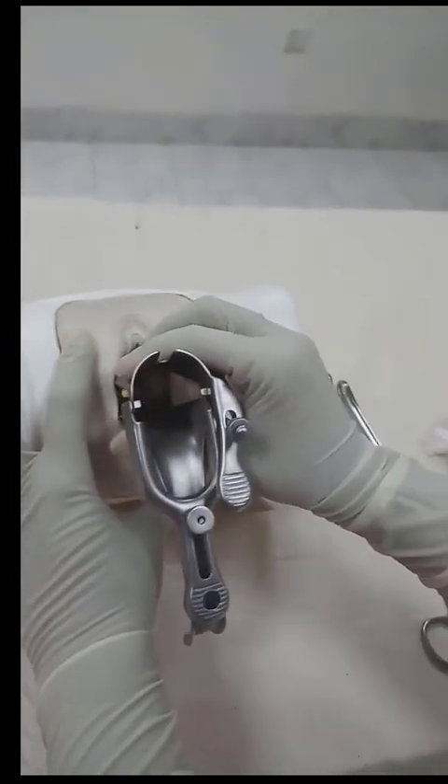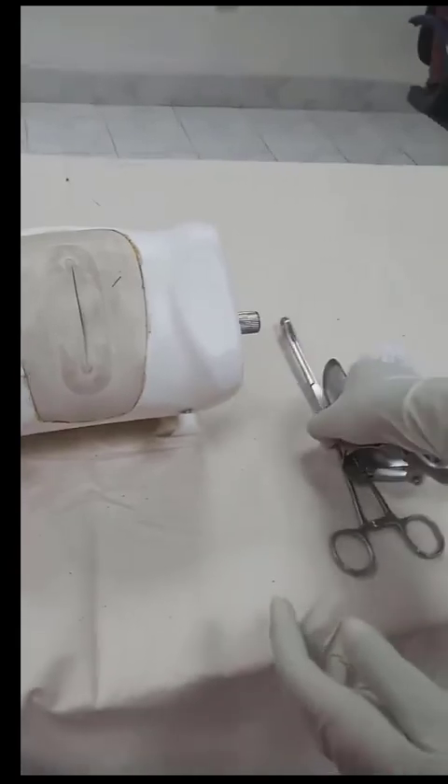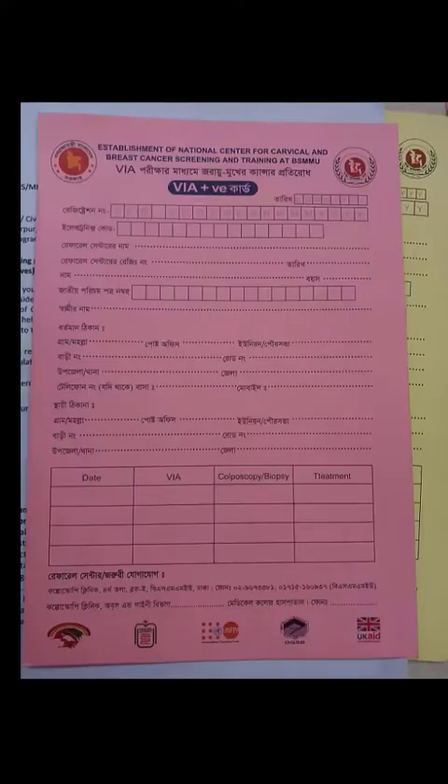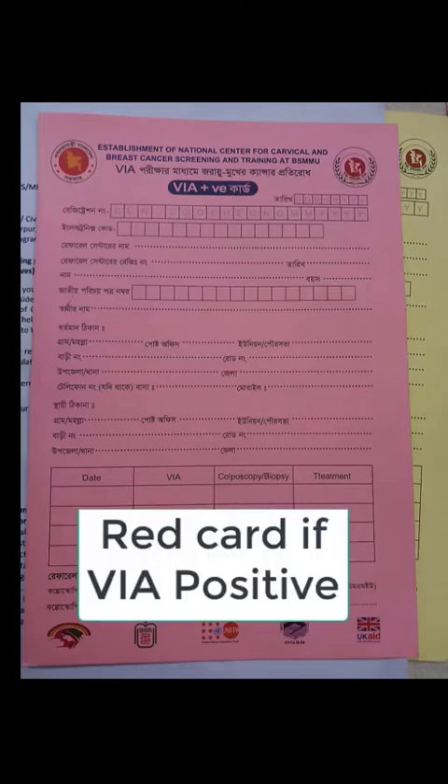Then the speculum is removed gently, and the speculum and sponge holding forceps are kept in chlorine solution. Report writing: if there is no whitening, that is negative and a blue card is given. If there is whitening, that is VIA positive and a red card is given to the patient. Thanks for watching the video.